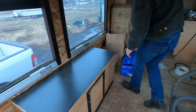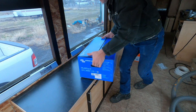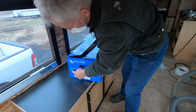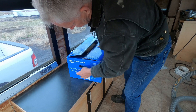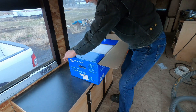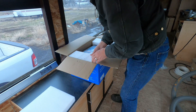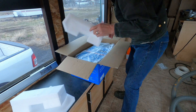So just to start, I got the Victron Energy Multiplus 2 — it's the 24-volt, 3000-watt, 70-amp inverter. This had to be set up for what I'm doing, which they did before I picked it up. So this is the inverter.